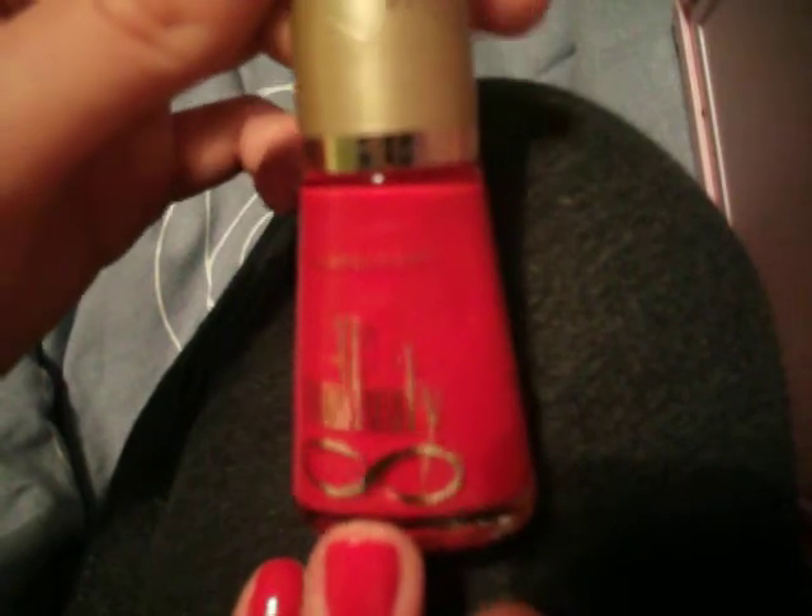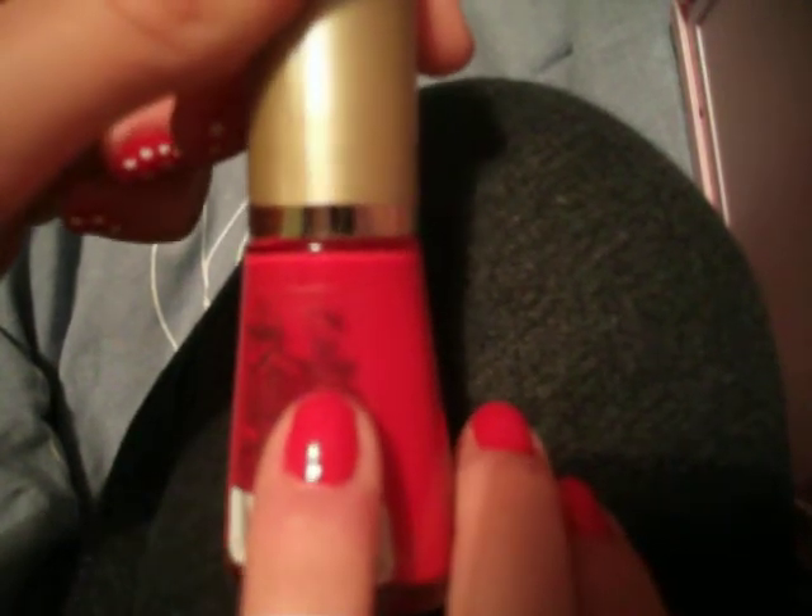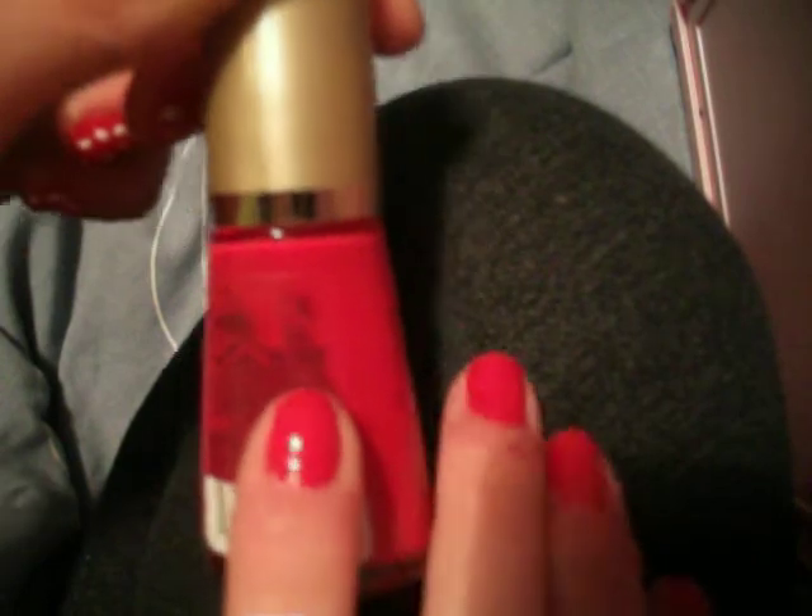I painted them with Max Factor Nail Infinity, number 731, and it's called Bradley Nightshade. It does look more red — my camera's a bit rubbish. I will take pictures and put them up, but in here it kind of looks orange. Yeah, it looks more red than that.